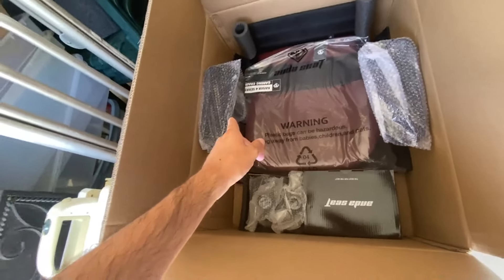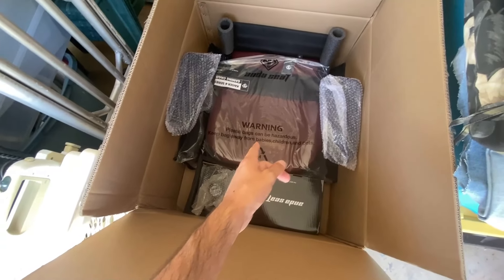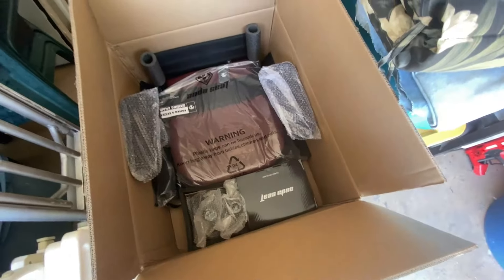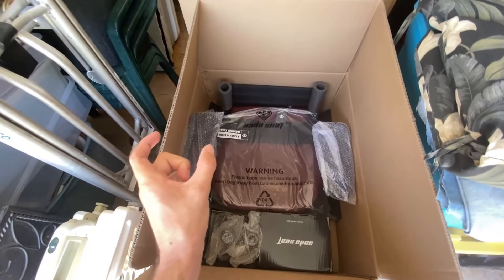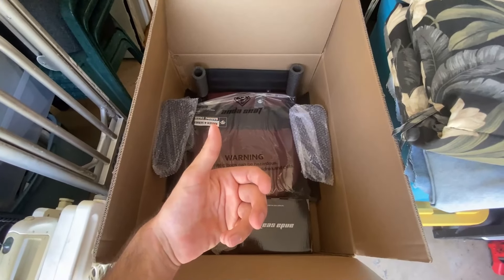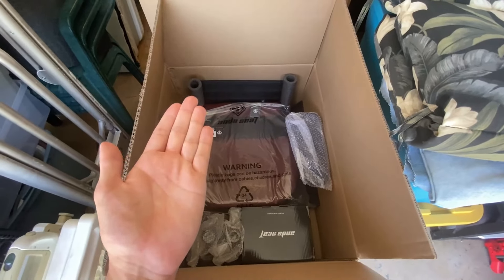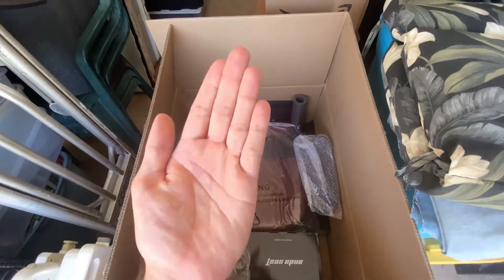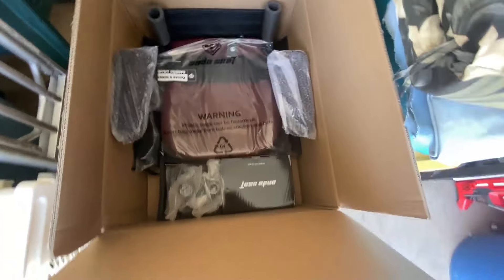Next we have the seat, with the armrests already attached. These armrests, while not cushioned ones, are really comfortable and supportive. They're 5D adjustable — they go in, out, turn left and right, forward and back, and up and down. And if that wasn't enough, the front part of the armrest can move up separately, which is great for mobile gaming — like if you have a Switch, you can easily hold it while sitting in this chair. Super cool.